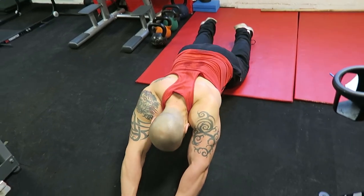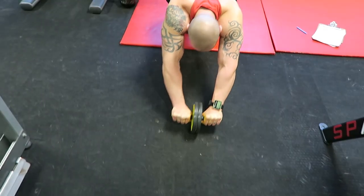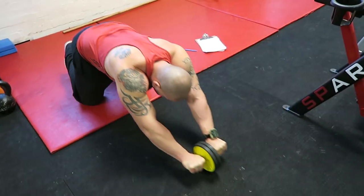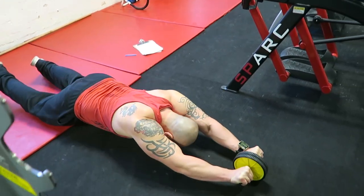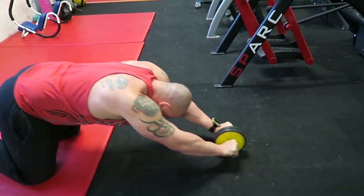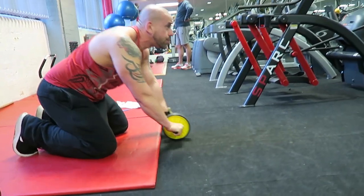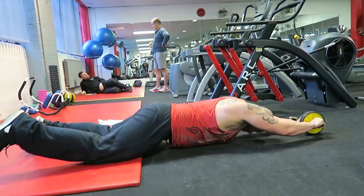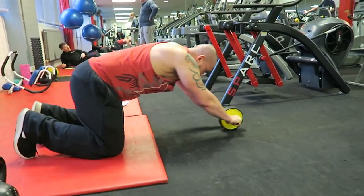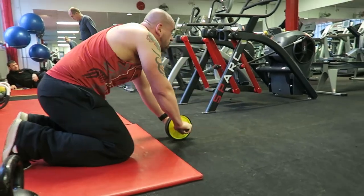Lastly, exercise eight is for the transverse abdominus and rectus abdominus — an ab wheel roll-out. Extend as far as you can with your body, taking good care to pull your belly button in towards your spine throughout, so you really engage the TVA. This has the effect of slimming the gut, strengthening and supporting the spine, and protecting you from low back pain. It's a really good all-round core exercise.